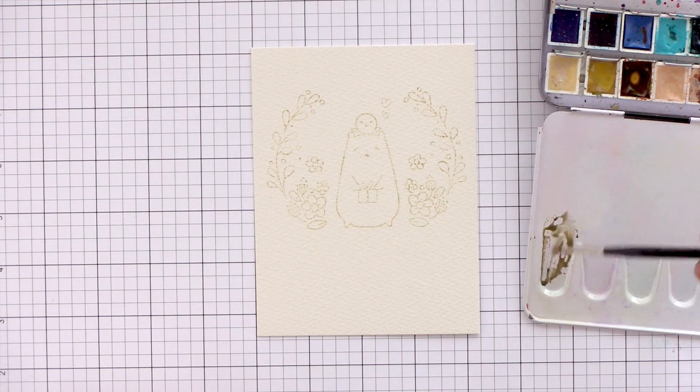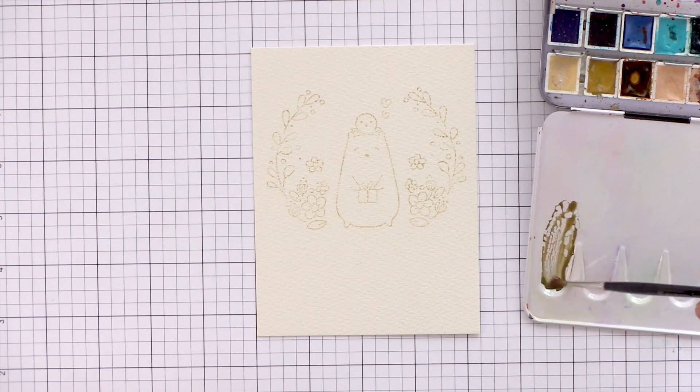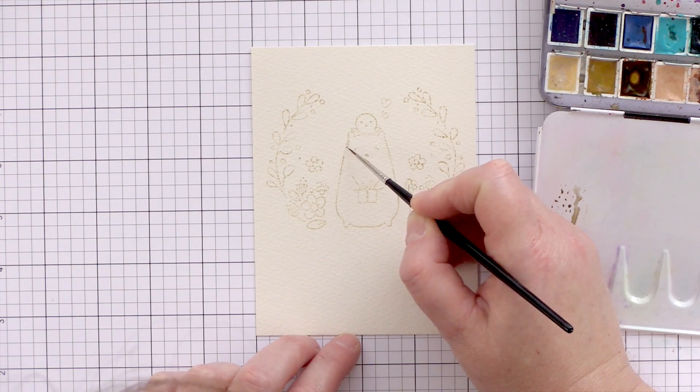Normally I keep my mixing palette off to the side off screen, however I've had some requests to see me mixing colours, so I've cleaned up the palette today to start with a blank slate and I'm starting to mix up the colour for the bear. From my colour chart I've picked out that I like the mixture of ivory black with yellow ochre to give a muted brown that I thought would go well for painting the bear.